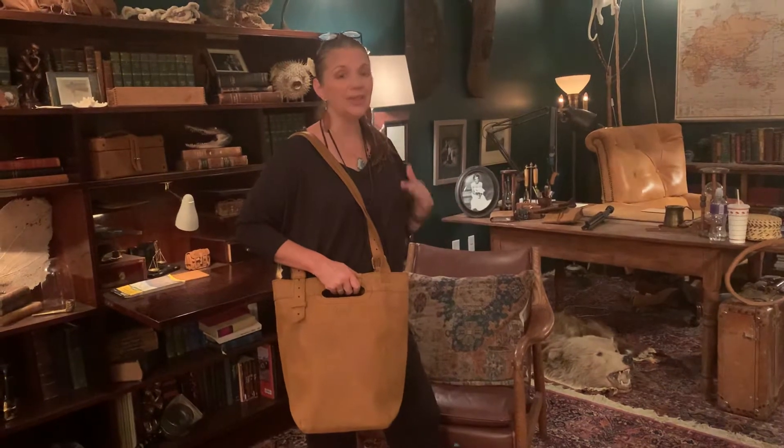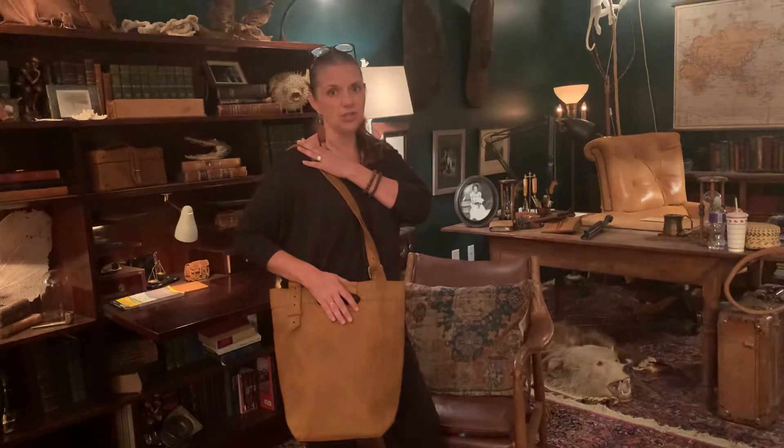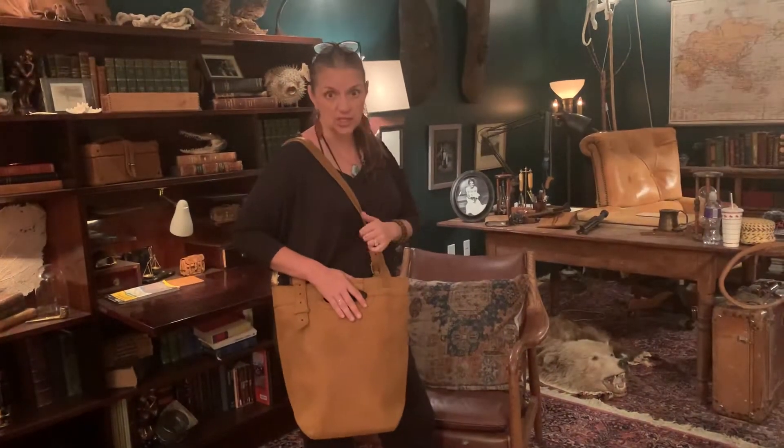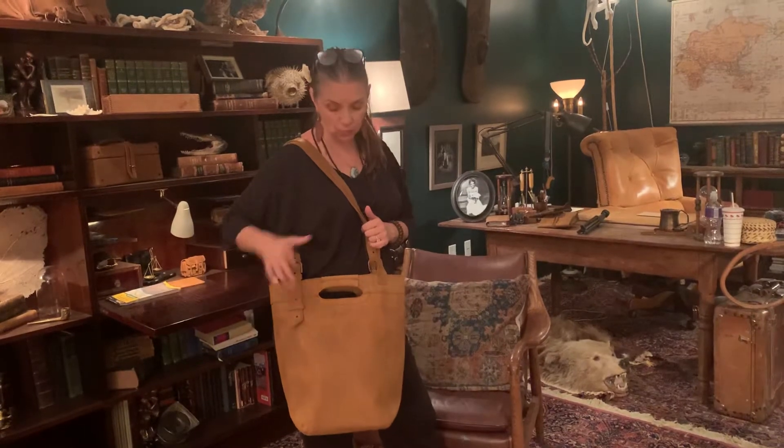This is not a crossbody bag — a few people have asked about that over the years. I think it looks weird crossbody because it is a longer bag. It is a shoulder bag, just so you know. And it is adjustable — we do have an adjustable strap going on here, so that's no problem.